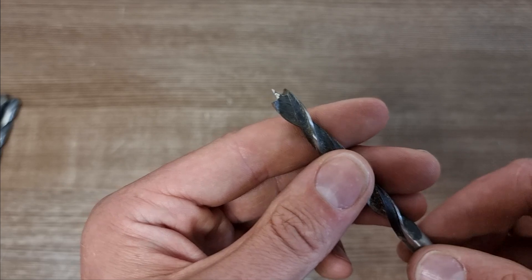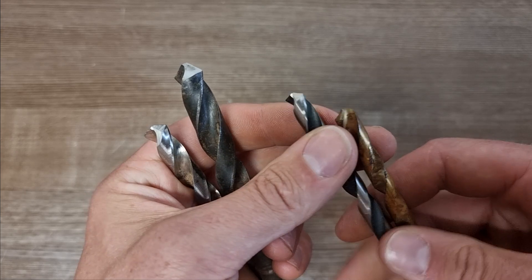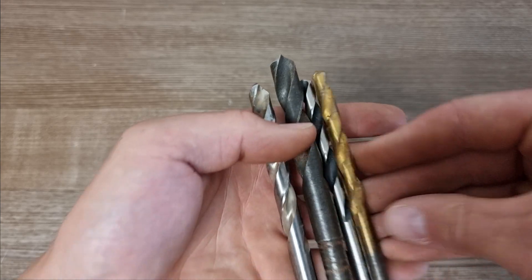So if you're drilling through any metal, it doesn't matter too much which drill bit you use — pick any HSS drill bit, try to buy a reputable make, and just make sure it has a nice fluted point on the end, and you shouldn't have any problems drilling through your metal. Any HSS drill bit will do the job.